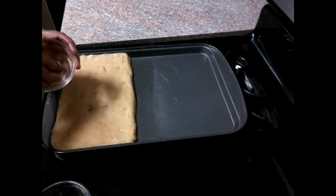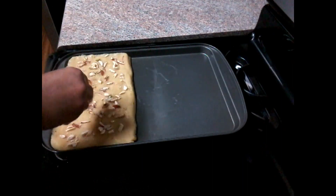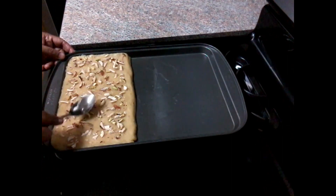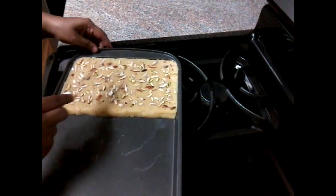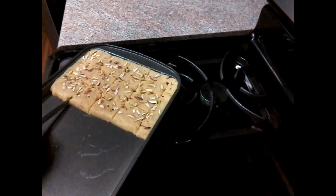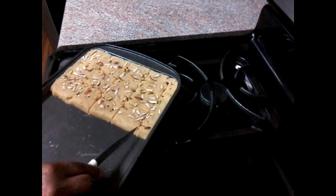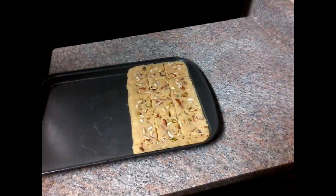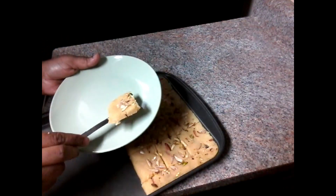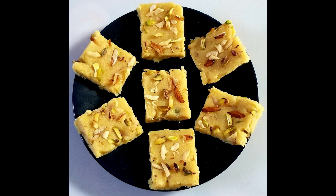Now we will have dry fruits and add dry fruits. We will add dry fruits. If you like this video, don't forget to subscribe to our channel.